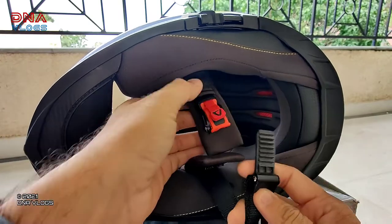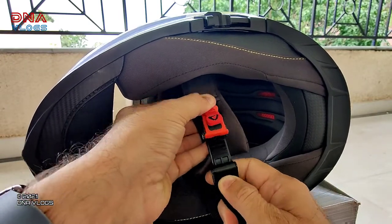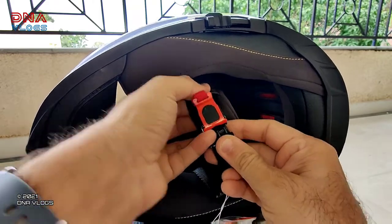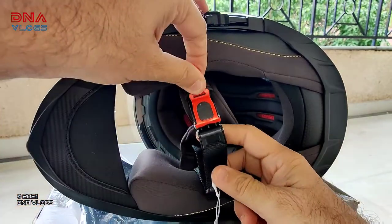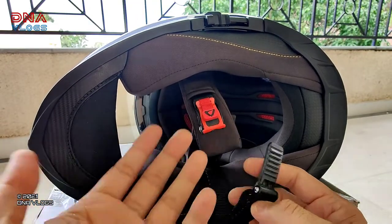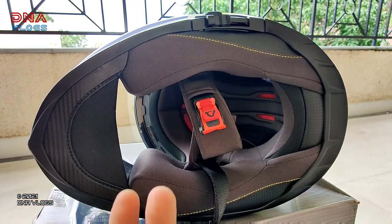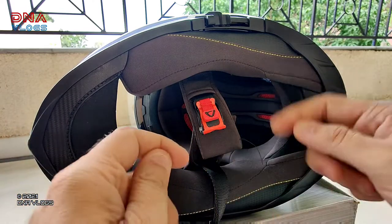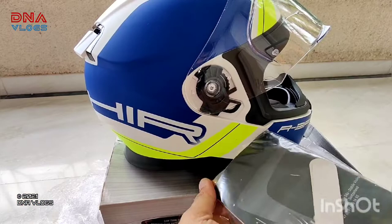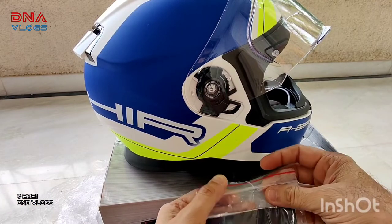It's not a D-ring type belt — there are these fasteners in it. I usually prefer these fasteners because you're able to put them on and off with your gloves on also. What happens with D-ring is you cannot easily lock and unlock it when your gloves are on.